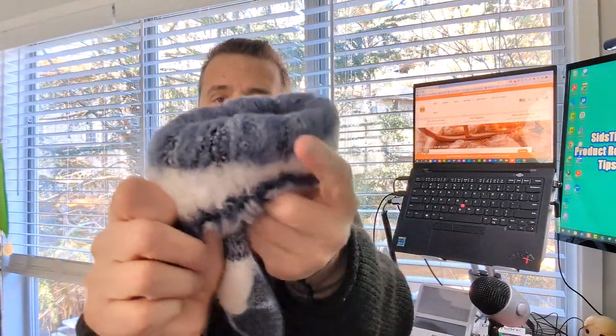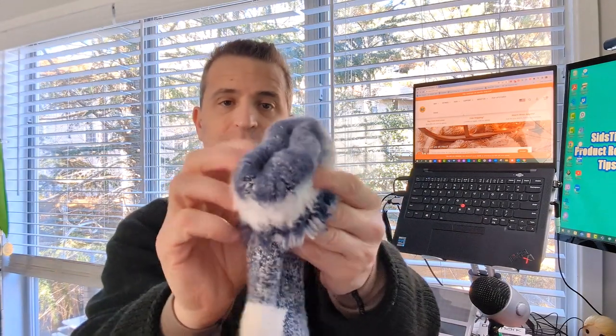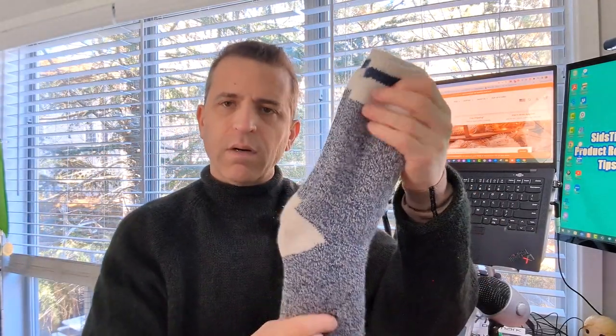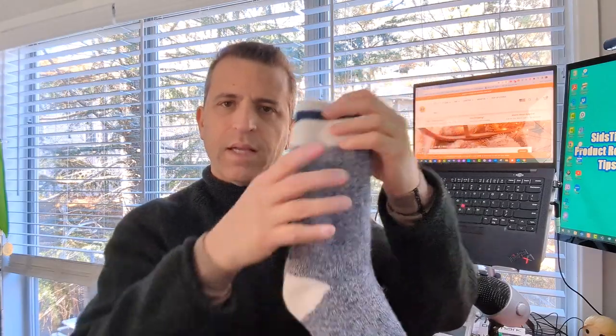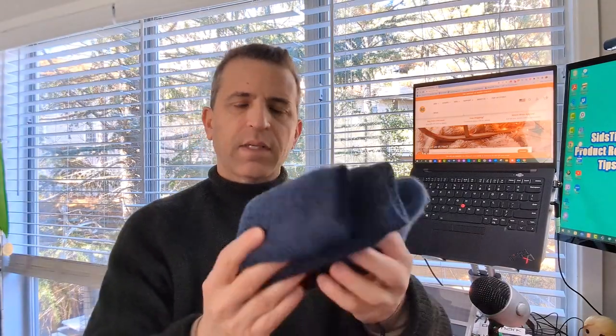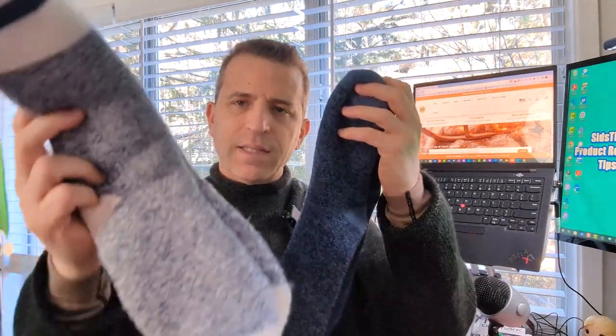Then if you really want to take things to the next level, these are awesome. They come in other colors as well. Look how thick that fur lining is on the inside — super soft, and it keeps your feet nice and warm. These go up above your ankles and are super thick. This other one is fairly thick too, probably not as thick as these, but certainly thick, and it has a nice thicker lining to keep your feet warm.